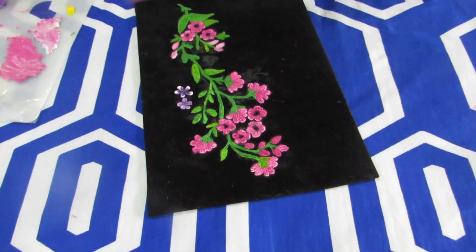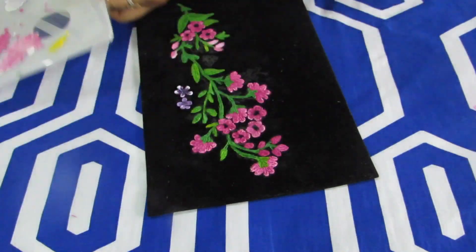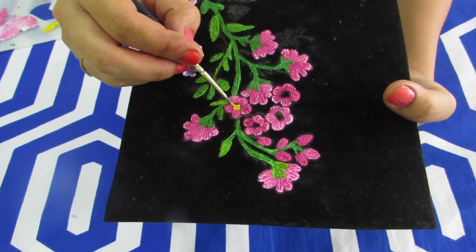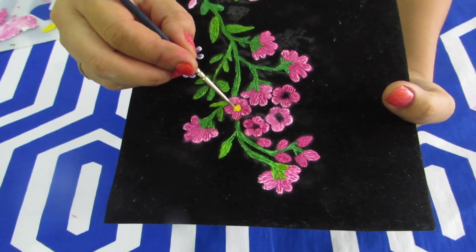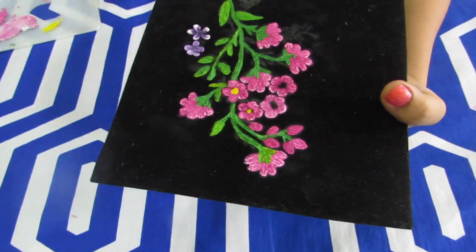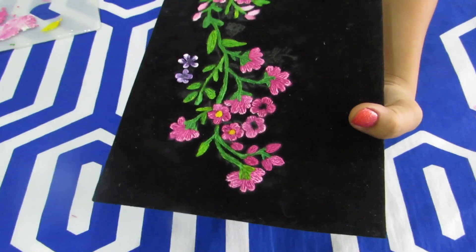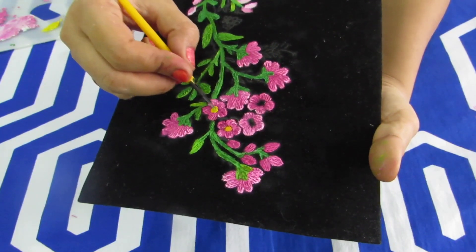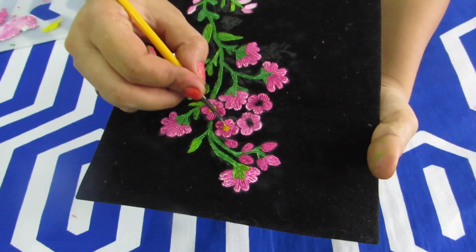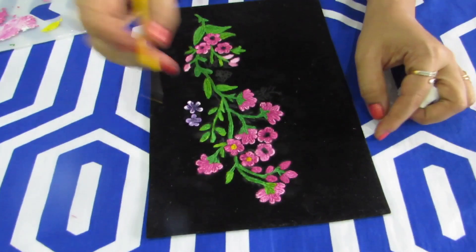Now we will start doing the centers for all these flowers. For this I am going to use a shade of yellow, and by using a brush I am going to fill the center for all these flowers. Once you have filled the center you can do the nibbing — once again the nibbing is just random lines here and there in one direction. I will meet you guys after completing the whole painting.